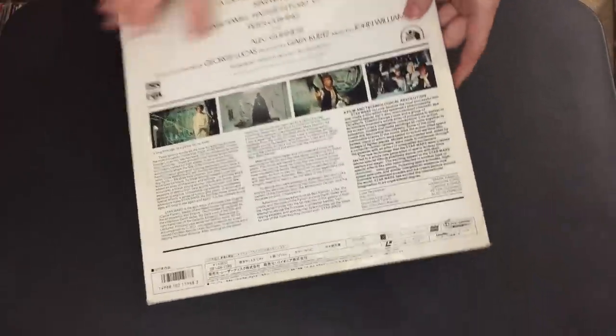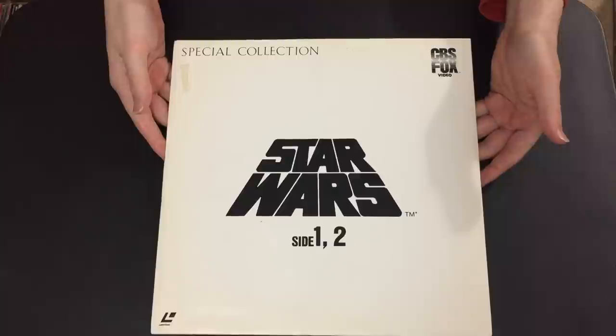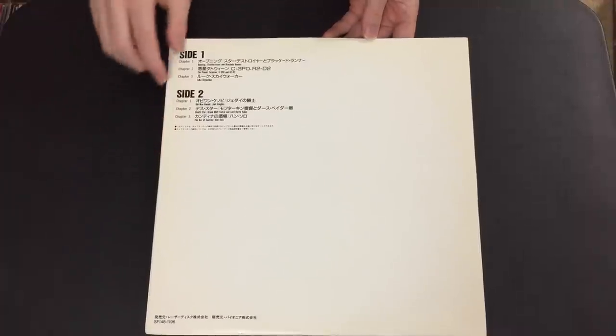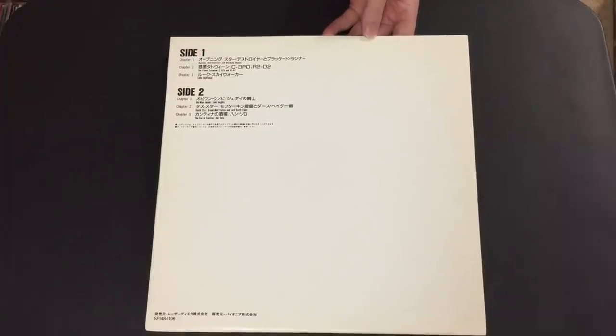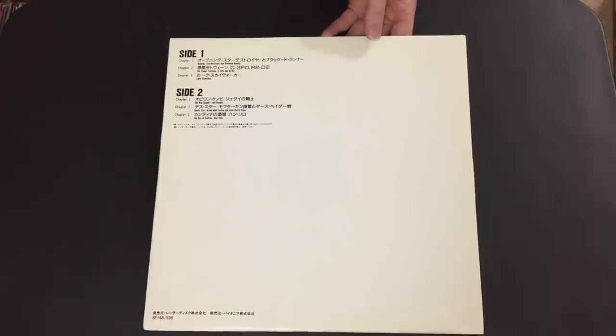Another nice thing about these is that while they are fully CAV, they actually do come with specific Special Collection disc sleeves with the original logo on the sides. These are just glossy paper but it's a nice touch, and they also list the chapter stops — written in Japanese but subtitled in English underneath. That will help you if you want to go to a specific chapter and you're not fluent in Japanese, as I'm not either.